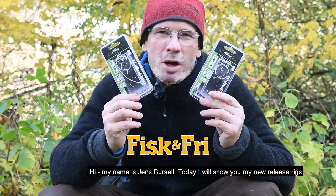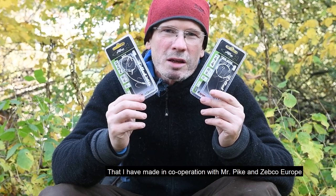Hi, my name is Jens. Today I'll show you my new release rigs that I have made in cooperation with Mr. Pike and Zepco Europe.